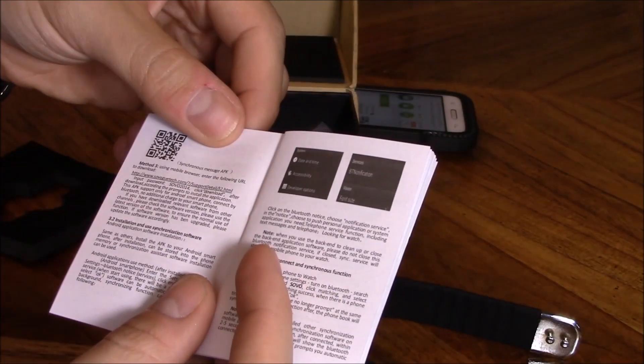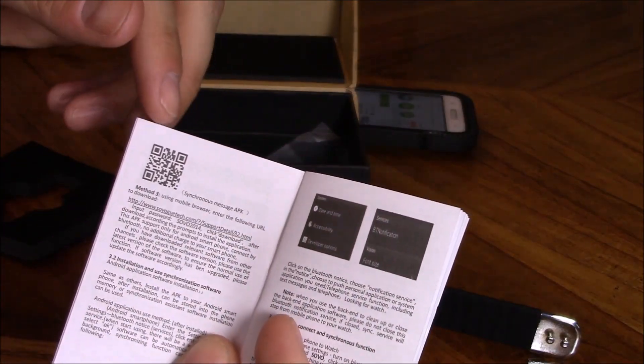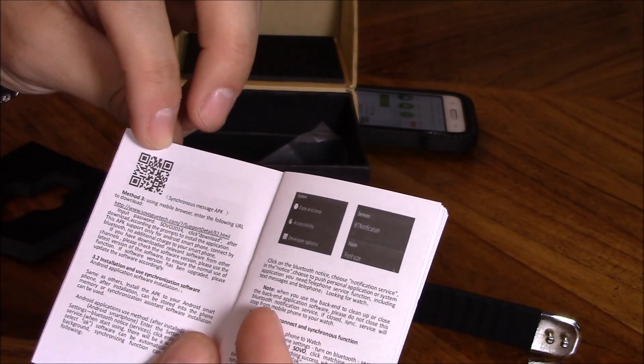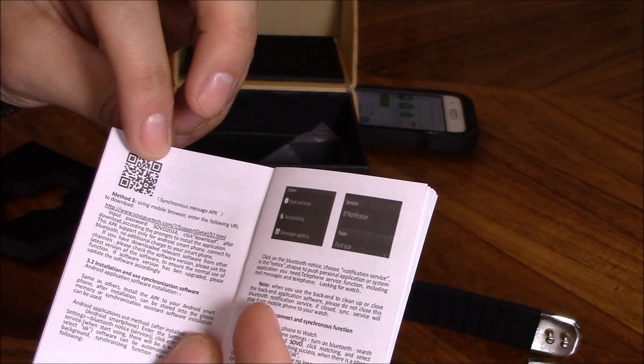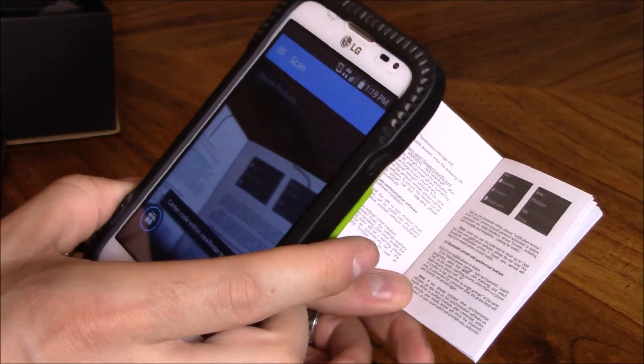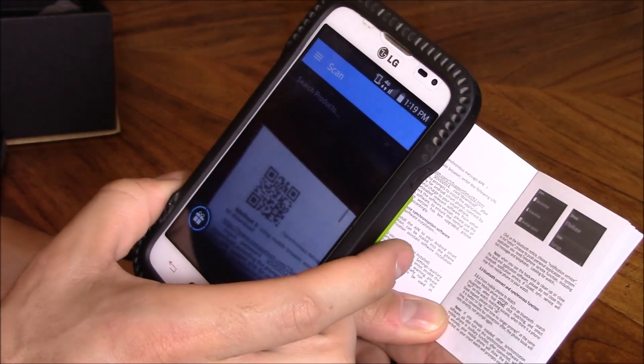To install the app you have to scan this QR code. Let's go ahead and use the Scan Life app on my phone to scan the code and see if it connects to the watch. I have Scan Life activated — let's see if it can scan the code.